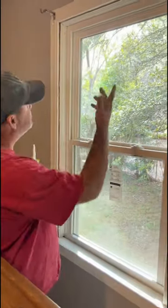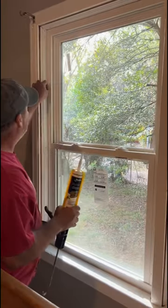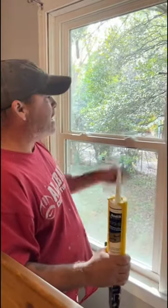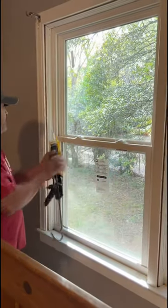I'm going to show y'all how to run a caulk gun. Pretty simple. I'm going to do one in real time, then I'm going to do one and show y'all how it's done. Here we go.